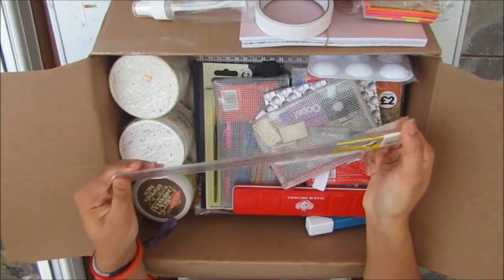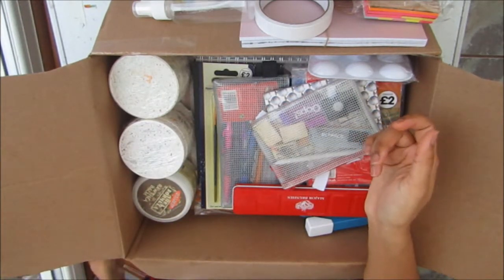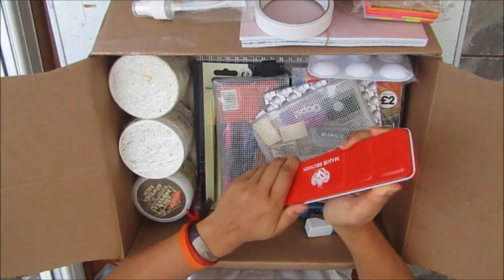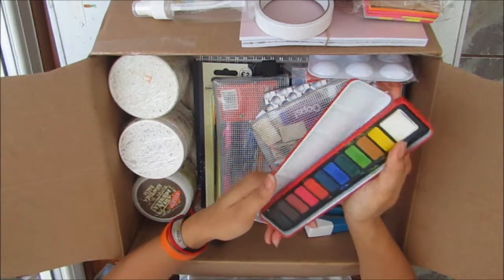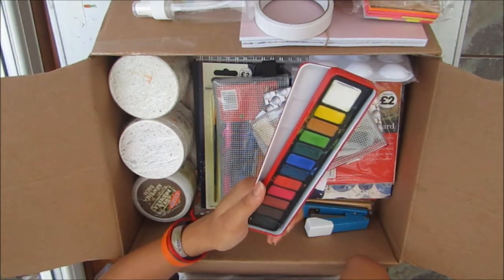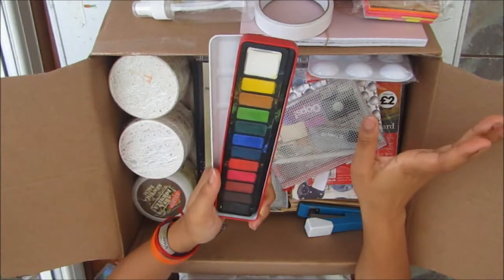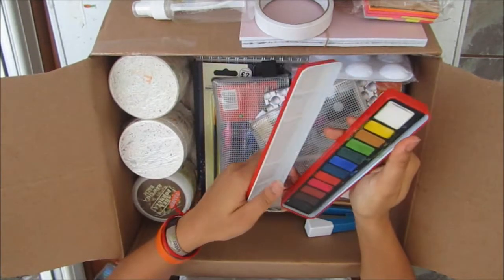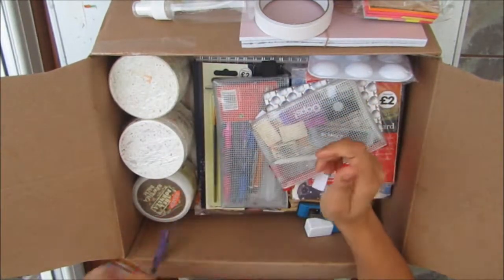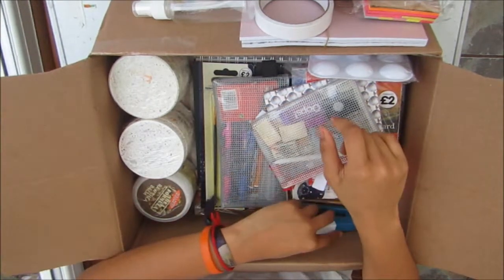I might have a ruler because you never know when you need one — just a 30cm one. I have one tin of watercolours; these are the cheaper ones. I will be taking my Winsor & Newton ones, but I'm not comfortable putting them in the crate just in case stuff gets lost. I'll probably use those on the plane on the way there.